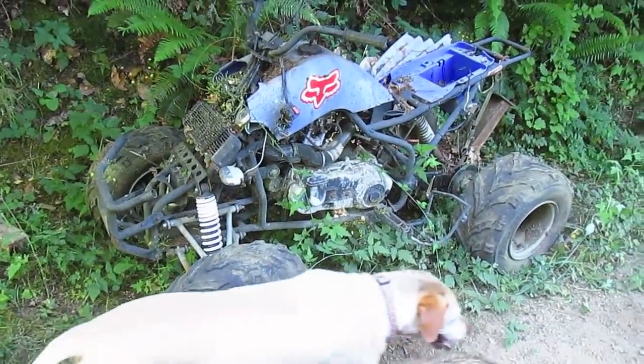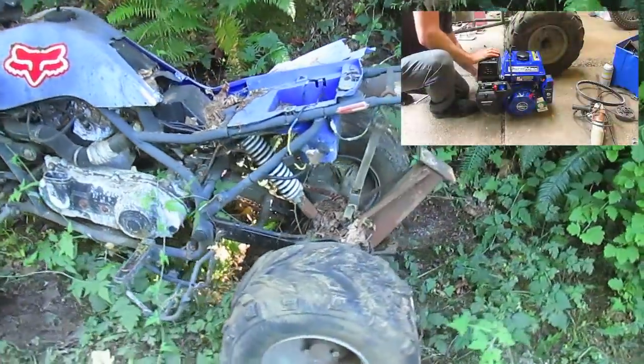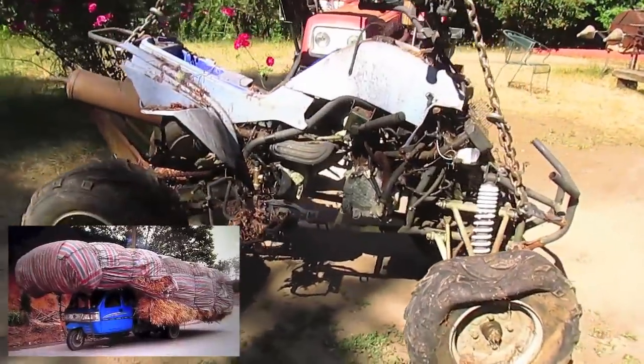Alright you guys, in this video I'm going to be taking this old Chinese four-wheeler — it's been broken down for years — and repower it with a 7 horsepower side shaft motor. I'm also going to be putting a dump bed on the back so I can move soil, rock, and tools around my property easily.